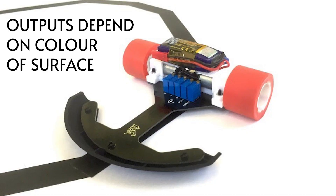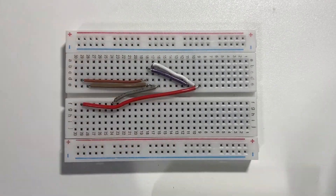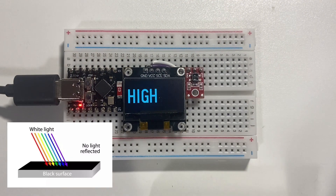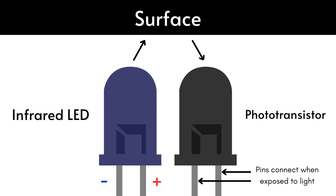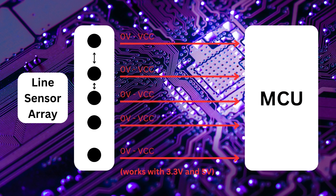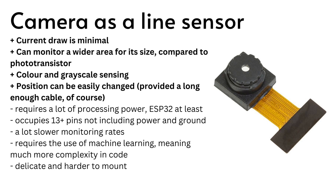Let's begin with the line sensor, the component which senses the difference between the white background and black line. Let's see how a line sensor works with this setup. As most of you know, white surfaces reflect light and black surfaces absorb it. We can measure this reflectance through an LED and phototransistor arranged as shown in this diagram. An array of these sensors can provide a quick and easy way to determine the robot's relative position to the line, so most line followers use it instead of more intensive methods such as cameras.